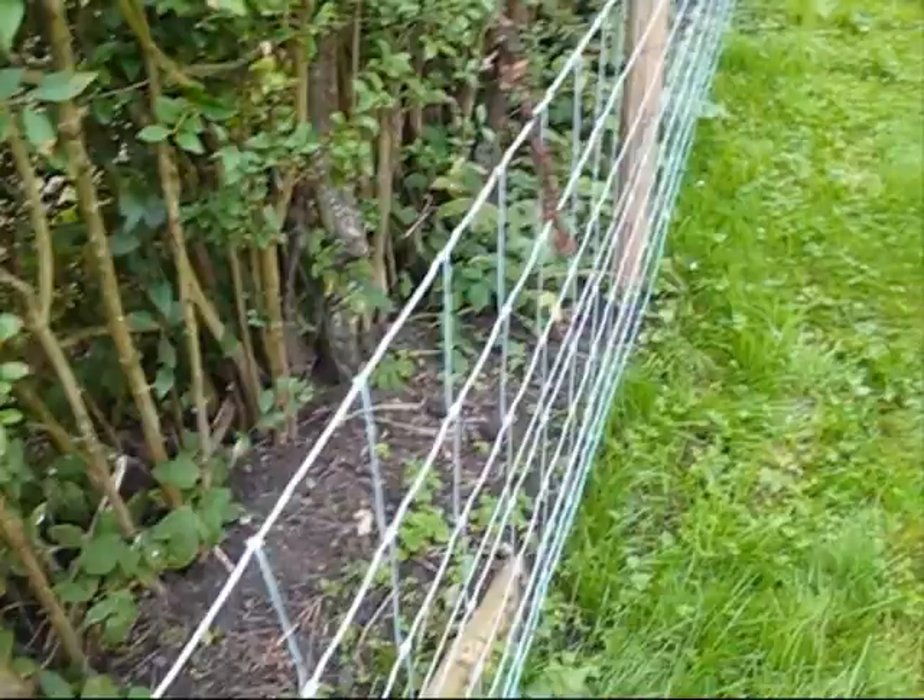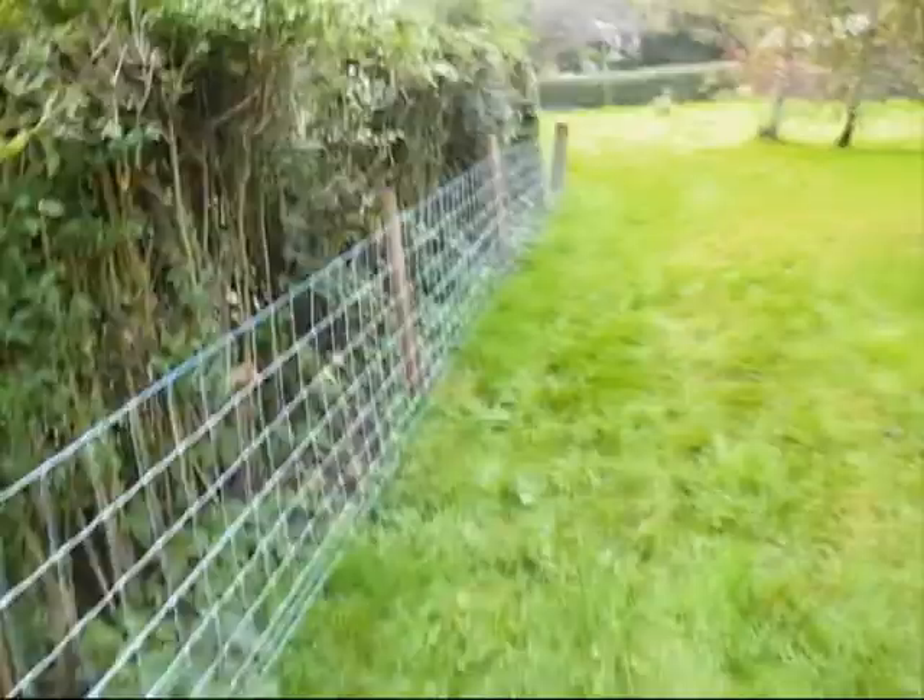Yes, B flat. Should be tuned to B flat apparently. Anyway, so that's the fence tightened up.